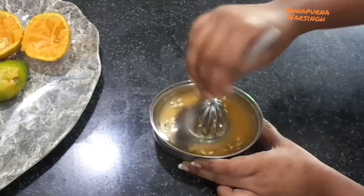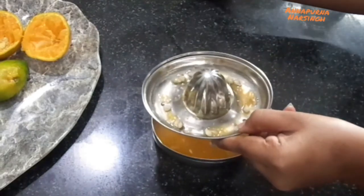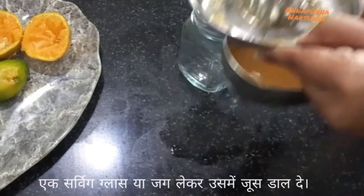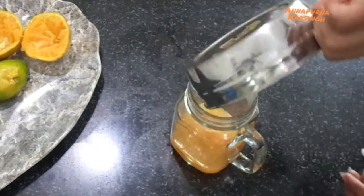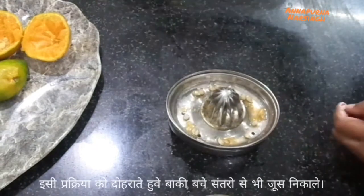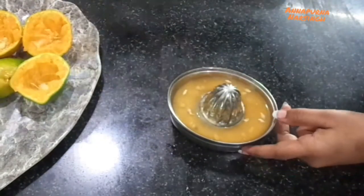Oranges are also rich in fiber, thiamine, and antioxidants. Now this juice is ready — we will pour it into a serving glass or jug and repeat the same process with the remaining oranges. This orange juice is very healthy in comparison to packed juice or store-bought juices.